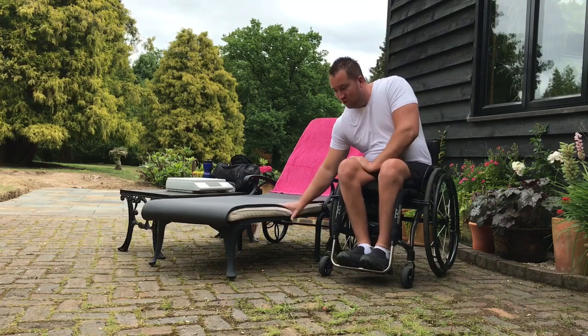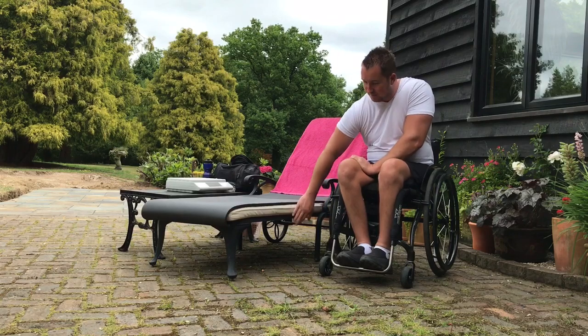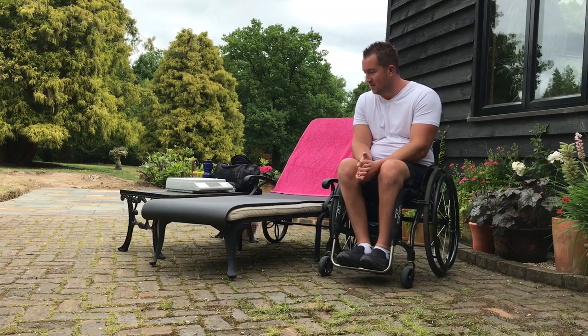This one is a lot more normal, a lot more stable, and the height of it is much better. It's made of metal, probably a lot more like the sort of sun lounger you're going to find if you go on holiday or lay by a pool. The last video was very popular and I figured this one may show you something else.